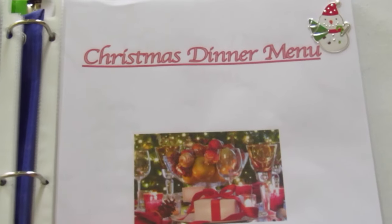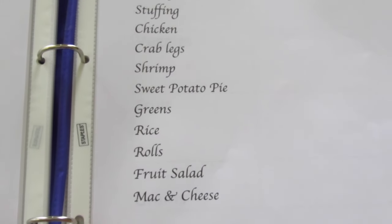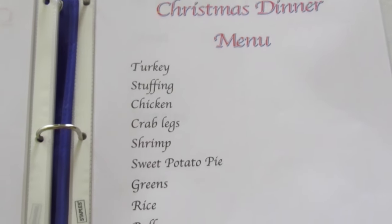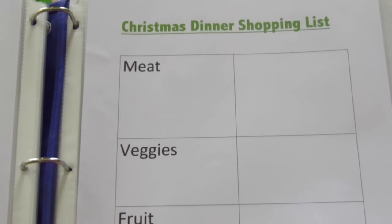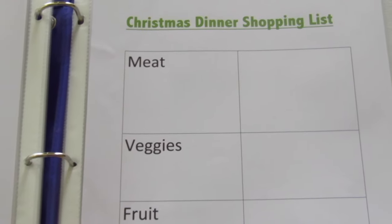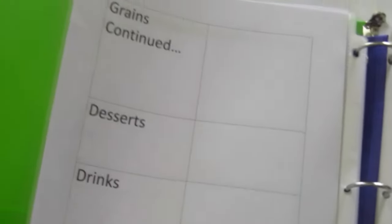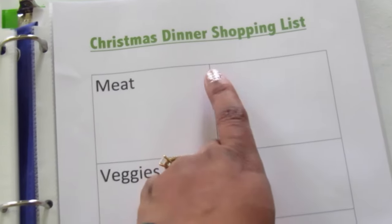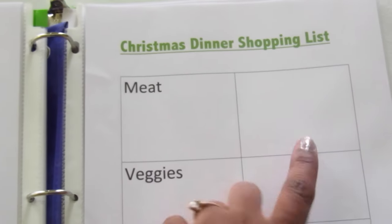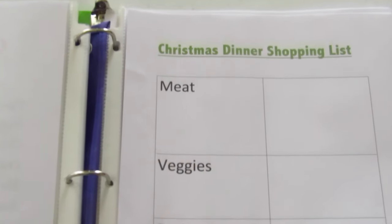Here is my Christmas dinner menu. It's pretty standard every year — all the things my family loves to eat, so I put them all in one menu. Behind the Christmas menu I have the Christmas dinner shopping list, and I categorize it by food groups: meat, veggies, fruit, grains, dessert, and drinks. I'll write all the meats and vegetables I need, and I will actually take this sheet with me to the grocery store to shop. This space is just extra space just in case I need it.